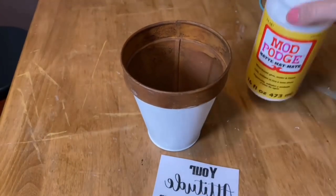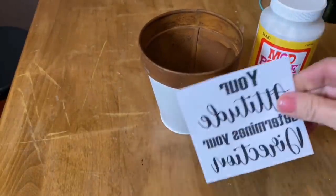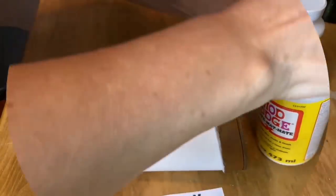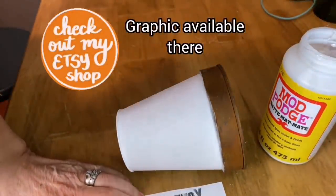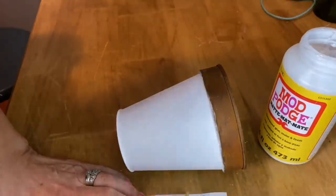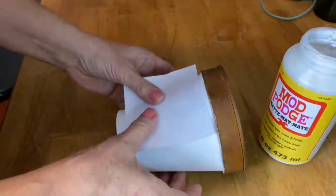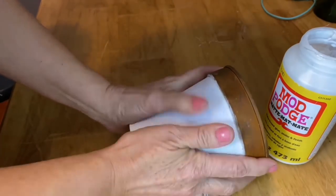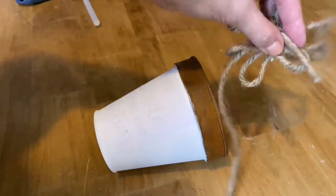You need some Mod Podge — I use the matte finish — my little pot, and my graphics that I made on my laser jet printer printed on plain paper. Don't forget to reverse your text. Put a thin coat of Mod Podge over the whole graphic, then press it firmly onto the pot, making sure you get out any wrinkles and air bubbles. Press it really firmly with your thumbs to make sure it has adhered well. Let it sit overnight.